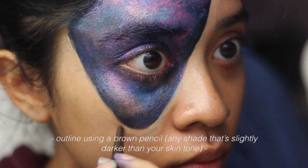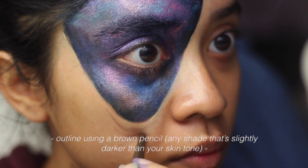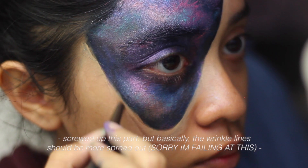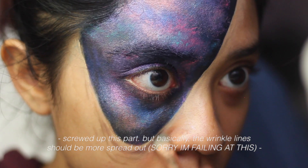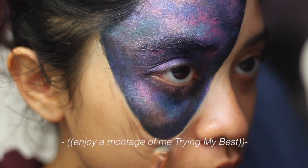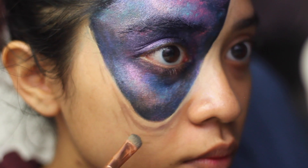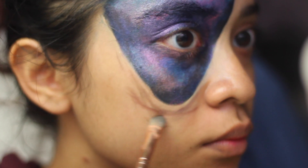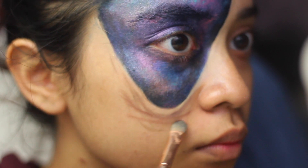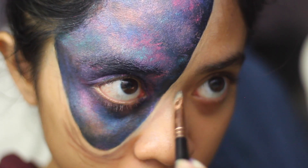I don't exactly know how to explain this part because I kind of screwed up. But basically you just want to create that wrinkly effect when you stretch. Technically the part where you are stretching has to be much more narrow and the lines will eventually spread out. I guess that's how it works because what I usually do is just mimic how my skin would look like when my face is stretched. So I honestly don't know — I'm bad at explaining this. Hope you guys still get it.